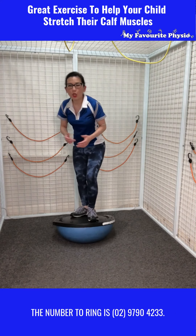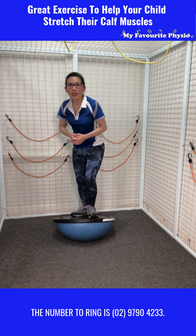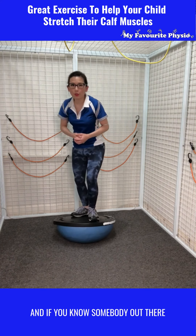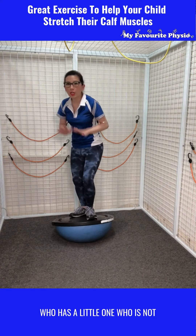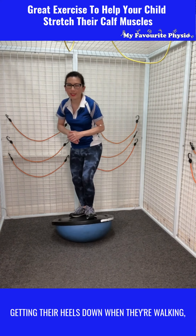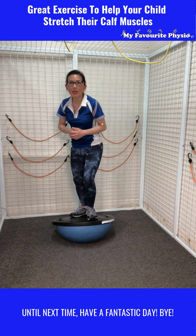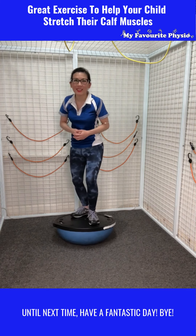The number to ring is 0297904233. And if you know somebody out there who has a little one who's not getting their heels down when they're walking, why don't you like and share this video with them. Until next time, have a fantastic day. Bye.